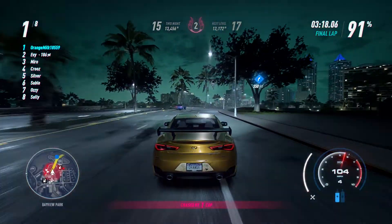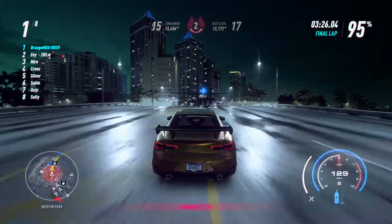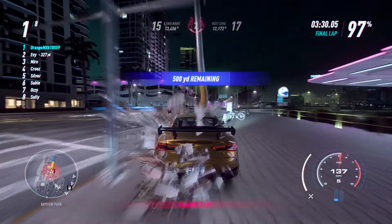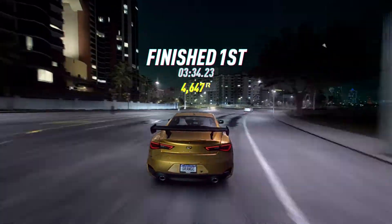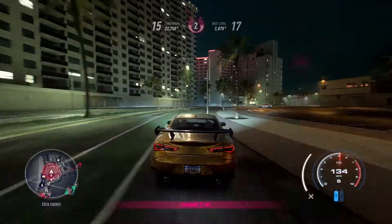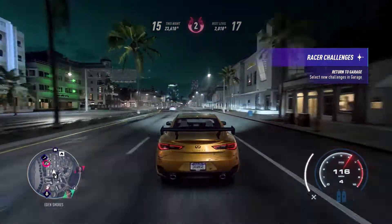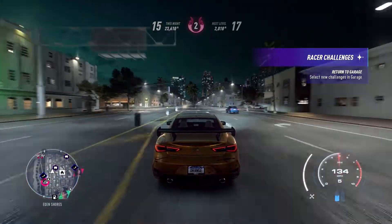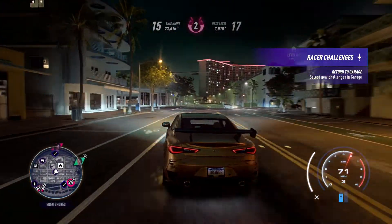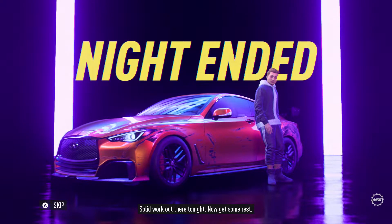Oh yeah, we just escaped them — someone lost our target. Well, it's not going to be that easy — we're out of here completely. I'm gonna go back into my little cubby hole, my little safe place where I can hide. Into garage — that was successful! Damn, that was a successful night. Now get some rest.